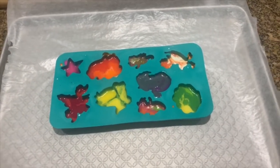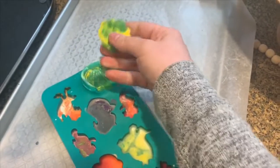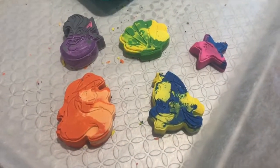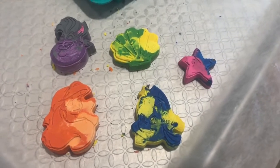Here they are out of the oven — I'm just gonna let them cool down for a little while before we pop them out. Here's a little crayon — I'm really happy with them! I'm gonna let my daughter play with them now.